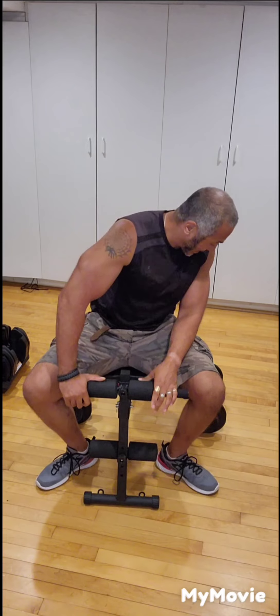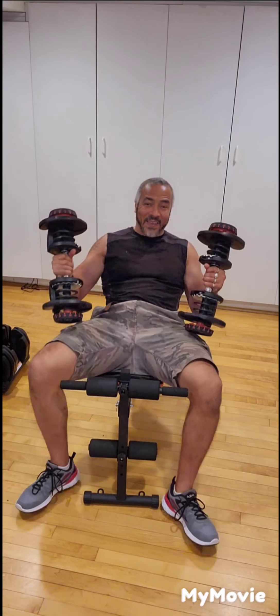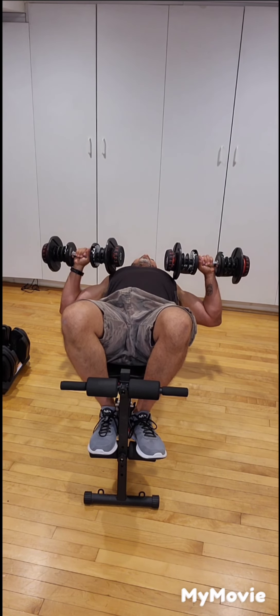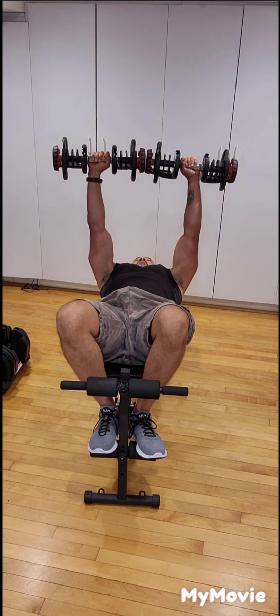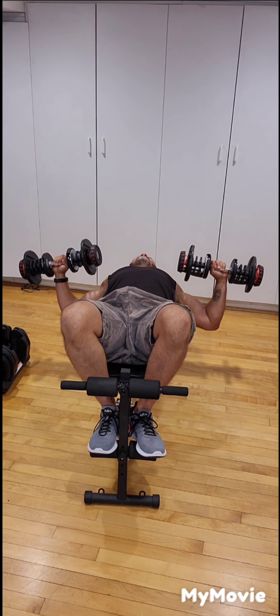Next exercise, again for the chest: we're going to do chest press. Grab your dumbbells, slowly lie back, bring the weights across your chest, breathe out, point at the top like a pyramid — wide at the bottom — ten times again.